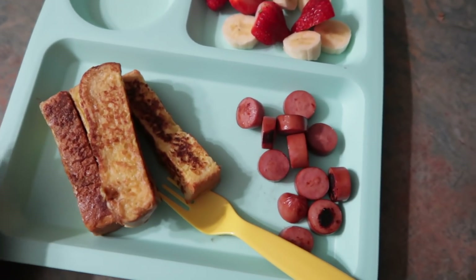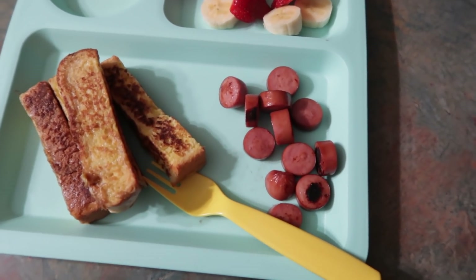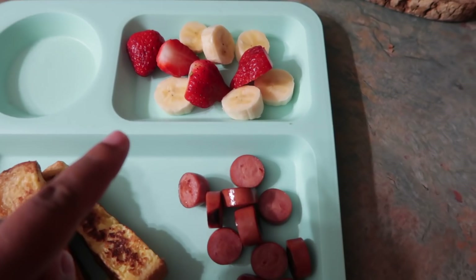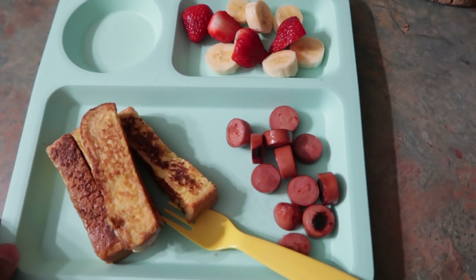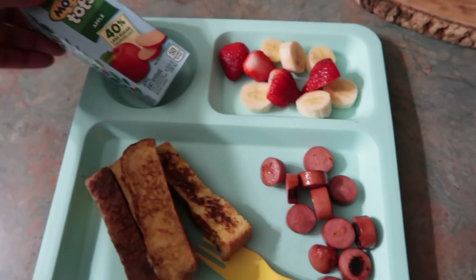So for Halo's breakfast, a little bit more this morning — added some protein. She's going to have French toast, fried weenies, strawberries, bananas, and apple juice. So that is her breakfast for Thursday.